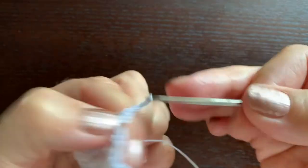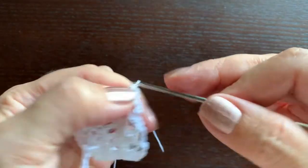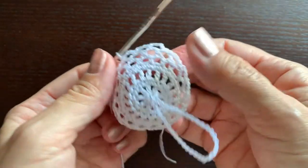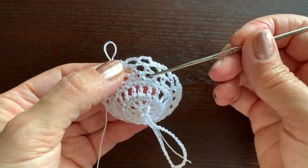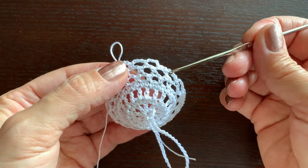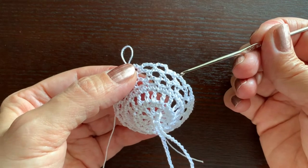Chain three, a single crochet, chain three, a single crochet, chain three, and so on. There will be nine rounds of arches. Continue working on them. I will do the same and then I will show how to continue working on this bell.